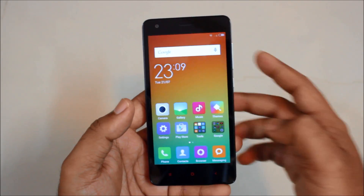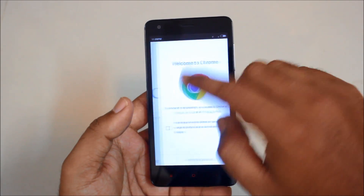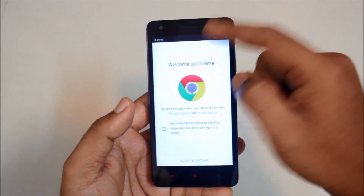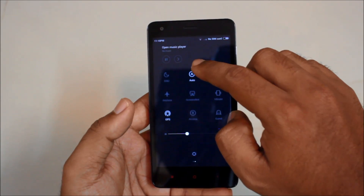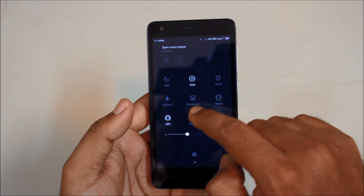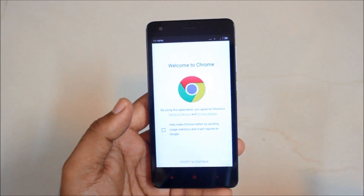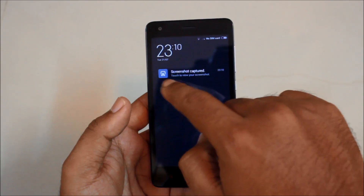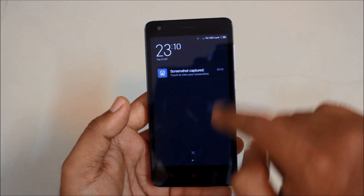So it's very simple actually. For example, I want to take a screenshot of this screen. Just go to the drop down menu and then just here you will have an option called screenshot. Just click on that and your screenshot will be recorded. If you see the drop down menu, you can see that there is a notification over here.